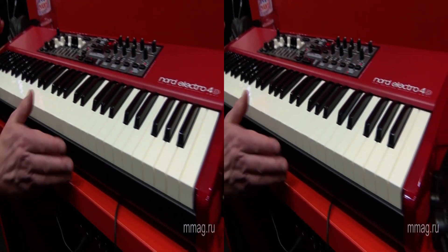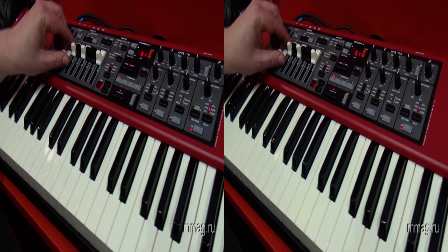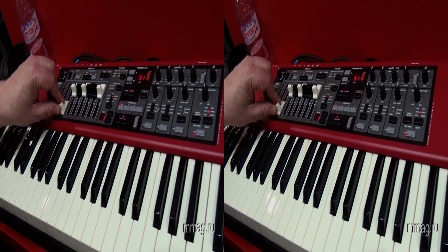The Electro 4D with the drawbars and the new organ engine will go into production in May, so the first units will hit the shops at just the beginning of summer.